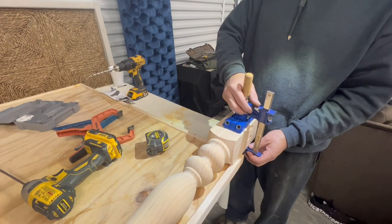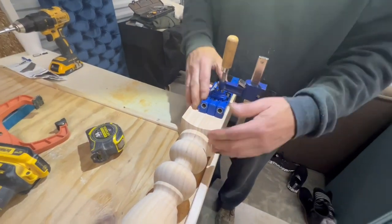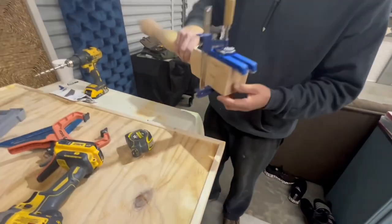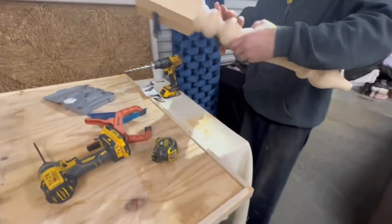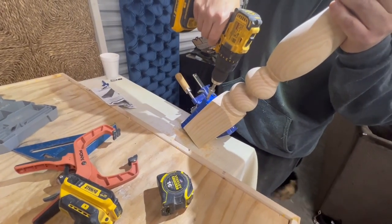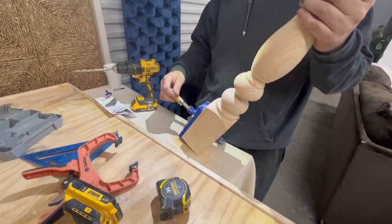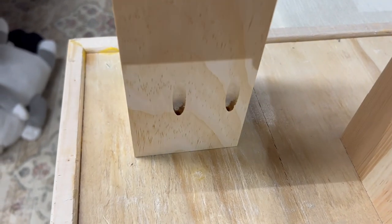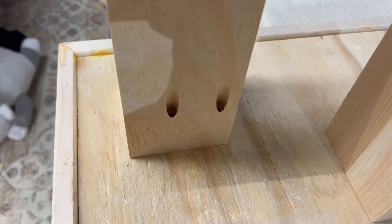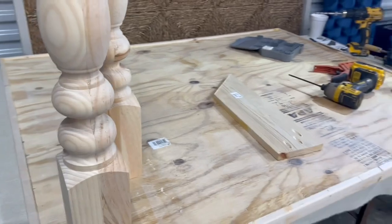Now we are going to attach the legs. We've got our Kreg — what is it — pocket hole jig! Sounds like a cool new dance — let's do the pocket hole jig! Look at that — that thing made these handy holes for the screws. You can plug them and you'll never know they're even there, but we're not going to plug them because we want to be able to take these legs off so we can transport the table more easily.